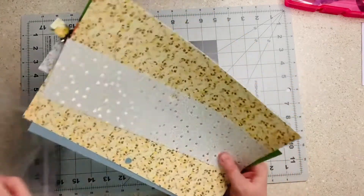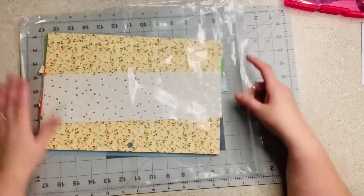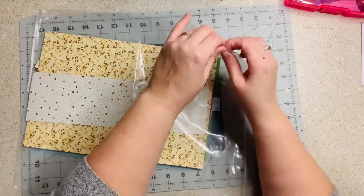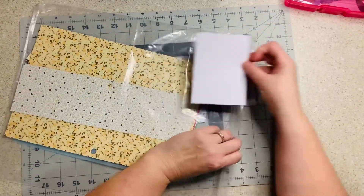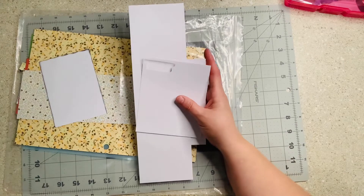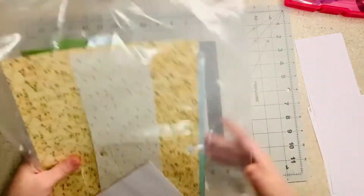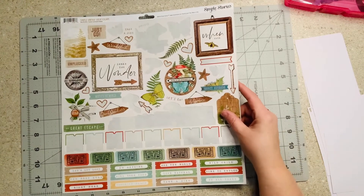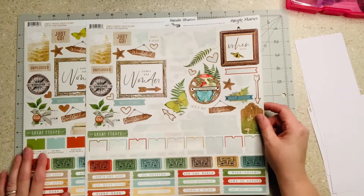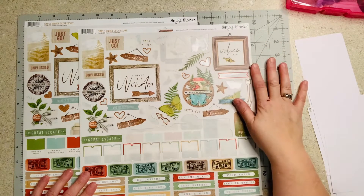Next Monday after finishing next week's kit, I'll make base pages out of the leftovers and put them in a kit. I also have a little journey block leftover that I'll tuck in there, and some white scraps to add to my white stash. This sticker sheet I used — I actually have two of them. I got them on Cheap Scrapbook Stuff, probably on clearance. It's the Simple Vintage Great Escape collection from Simple Stories.